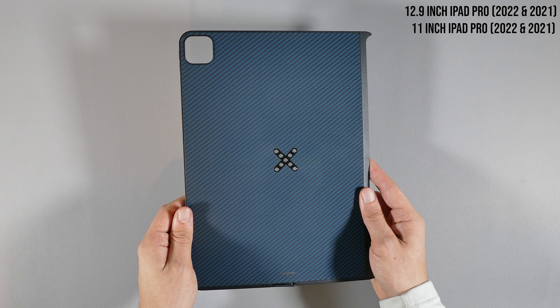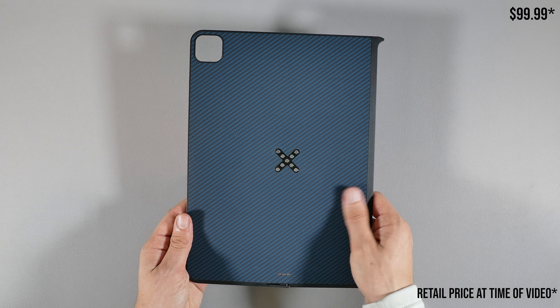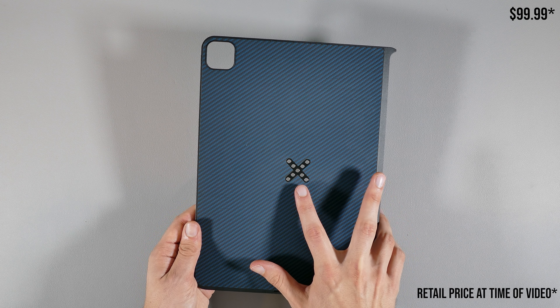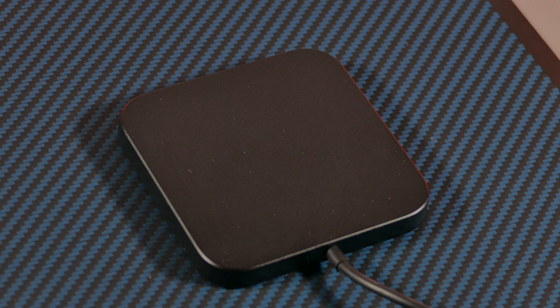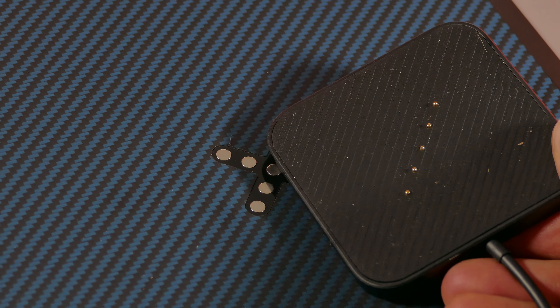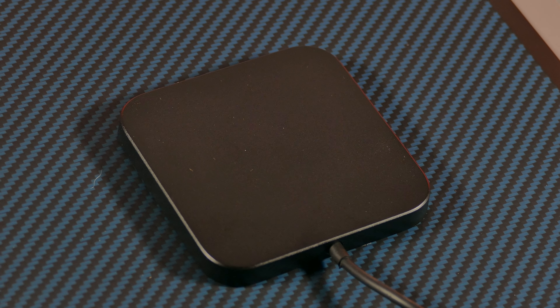Before I dive into Pitaka's magnetic wireless charging accessories, I will say that I received them from Pitaka to review, but I will certainly give you my full and honest opinion without their influence, because it's important for viewers like you to get the pros and cons of each product here on YouTube, as I would expect the same as a viewer when watching other videos. Without further ado, let's get into this review.